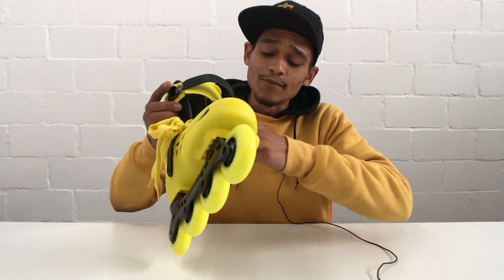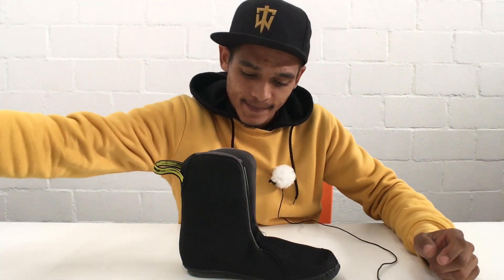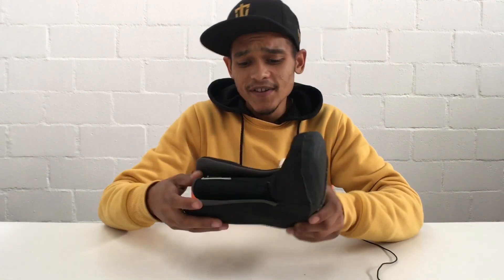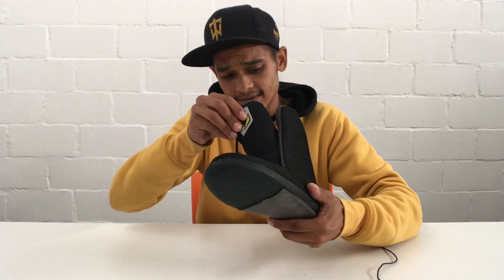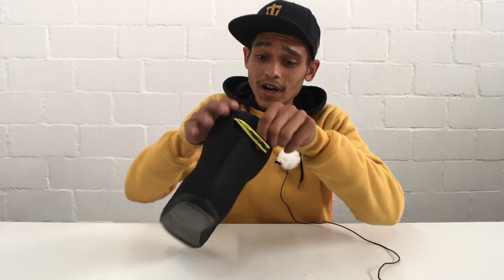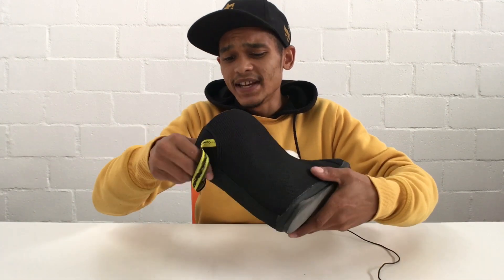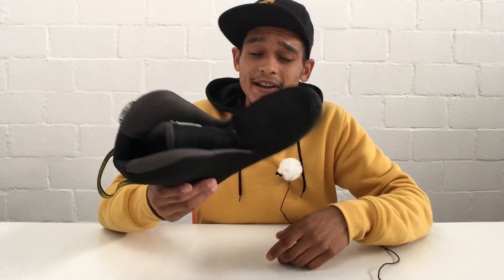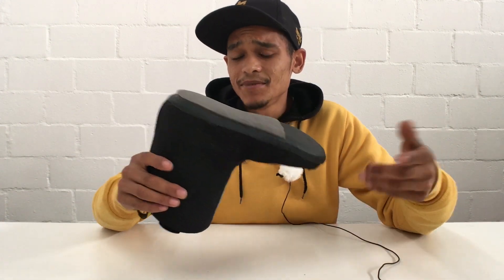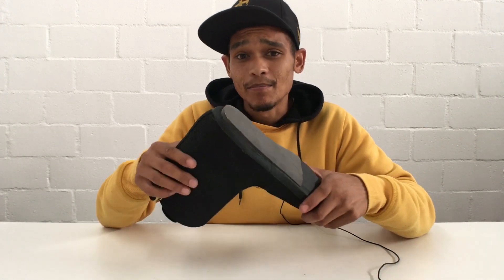So speaking of the liner, let's actually jump into the skate, remove this liner and have a closer look at it. Upon first glance, this liner doesn't really look bad and doesn't really feel bad — it is well padded. I can see here's a piece of lycra that covers the padding of the liner, which would really help with a more comfortable fit around your shin or leg. There's also a piece of foam that actually helps absorb vibration, which would help give a smooth ride over rough terrain.